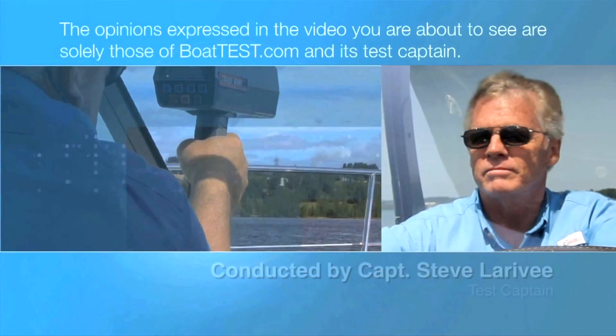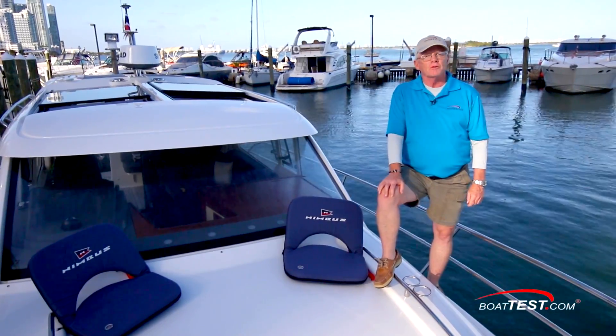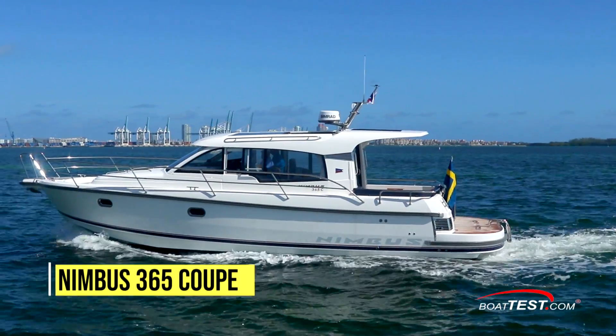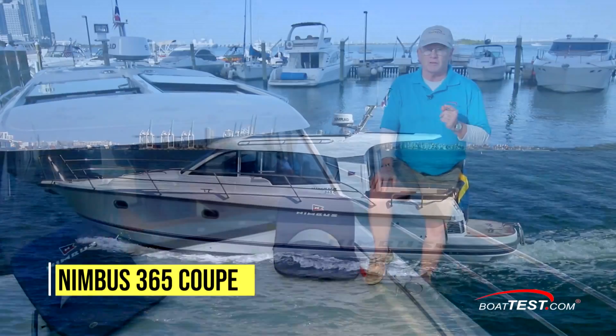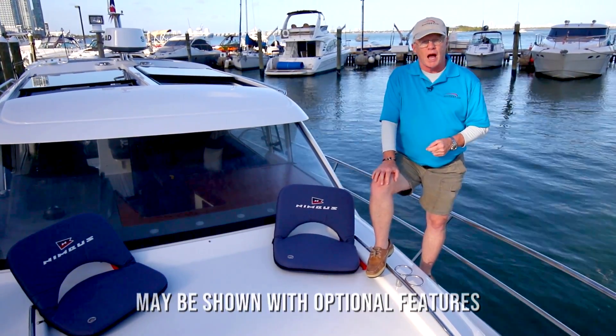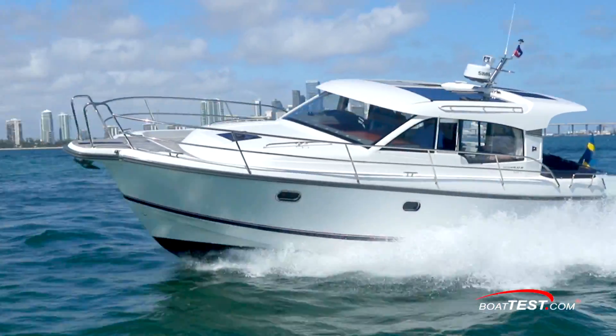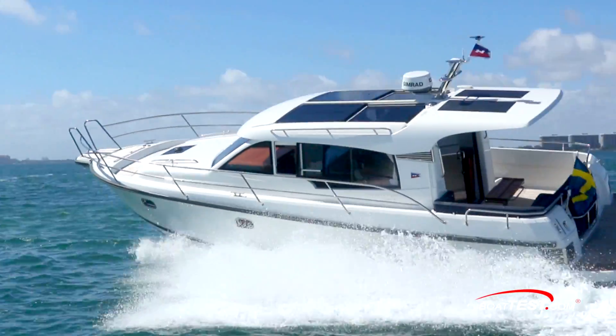The following opinions are solely those of BoatTest.com and its test captain. Hi, Captain Steve for BoatTest.com, and today I'm on the Nimbus 365 Coupe. This boat has a lot of functionality and it's made for spending extended days away from the dock. There are two staterooms, one head, and plenty of functionality inside. I'm going to put it through a full performance evaluation and features inspection.